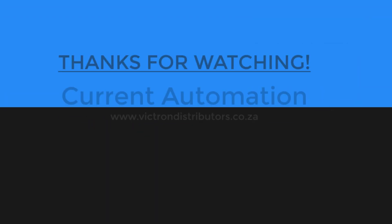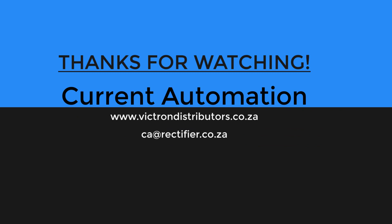We are proud distributors of Victron. Contact us today for all your energy needs. Thank you.